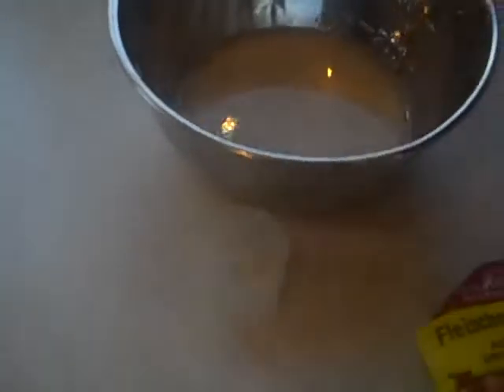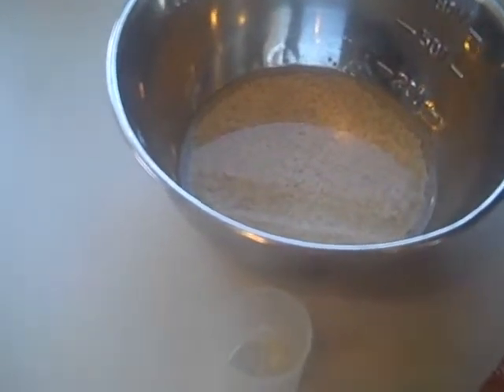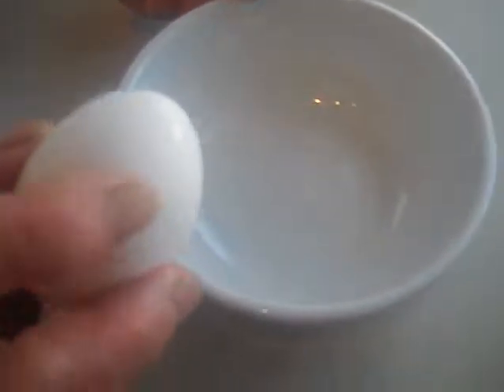Now we're just waiting for the yeast to rise. And then she made a well and put all the stuff in there.